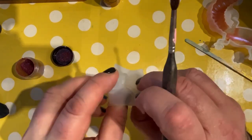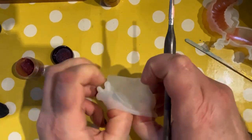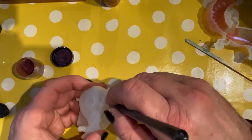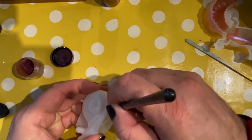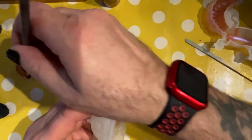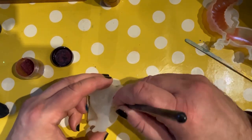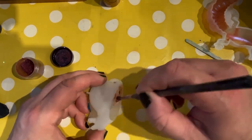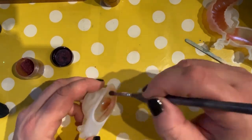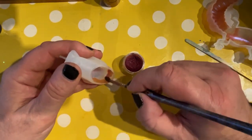Now we're moving on to the snail. The snail from my childhood — I remember — was Brian. I think his name was Brian from the Magic Roundabout. If that's right, drop us a comment to confirm. Did you watch the Magic Roundabout? And Brian the snail, and of course Dylan the rabbit. Wayne's just loaded up his brush again with the mica powder, same colour as with the gecko.